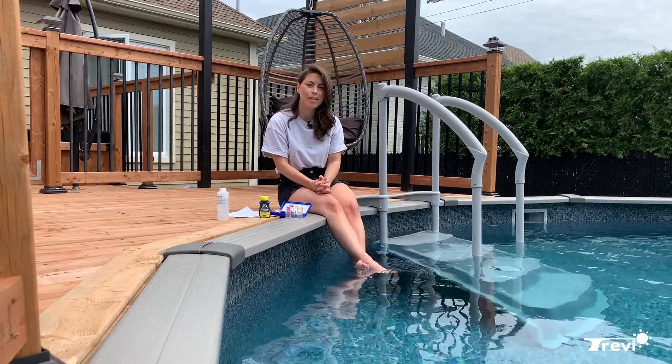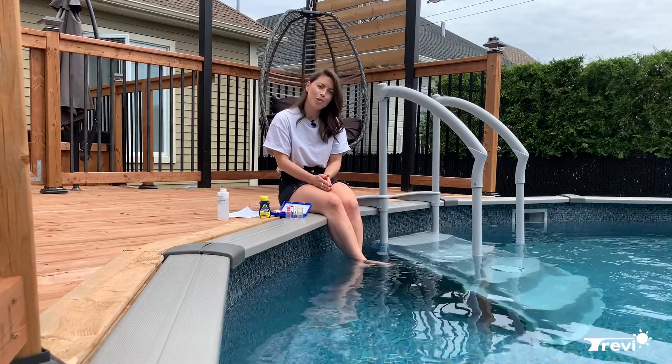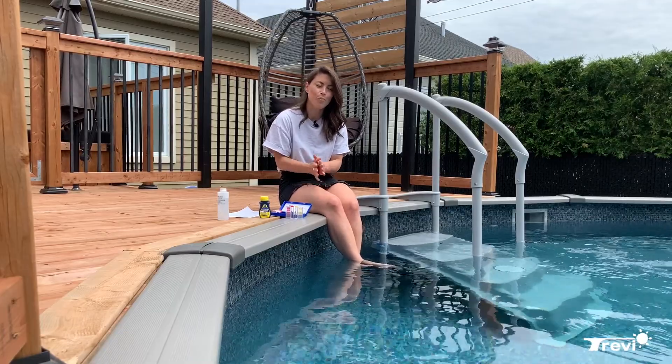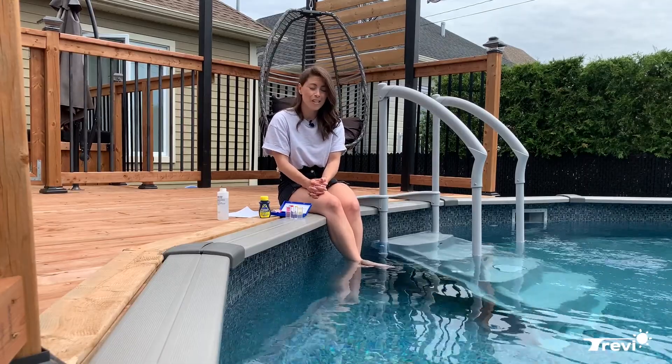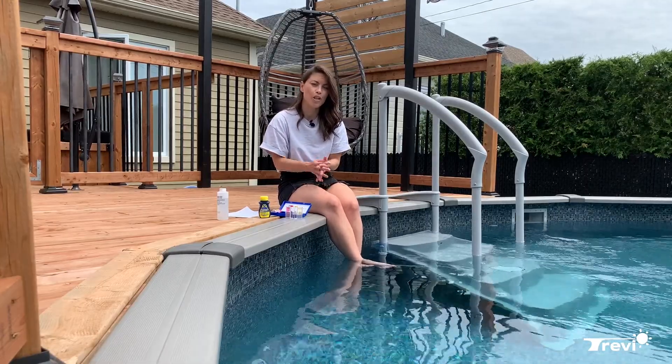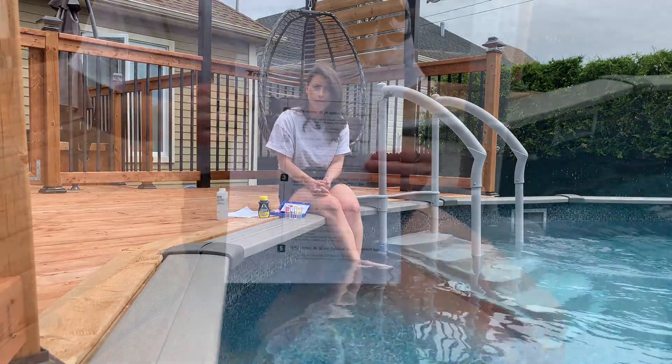If you have a problem with the pH, it's probably due to the alkalinity being out of balance. When you come in store, our advisor will be able to give you the perfect recipe to solve your problem and inform you on your calcium level, which is another important factor regarding your equipment because it's responsible for corrosion, among other things.